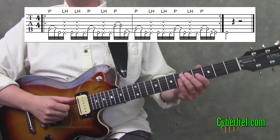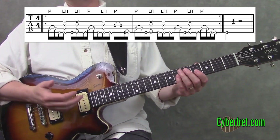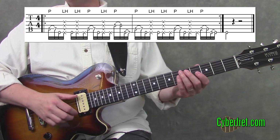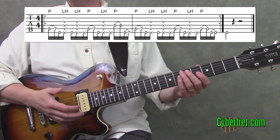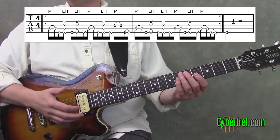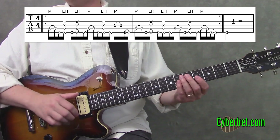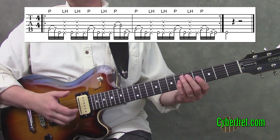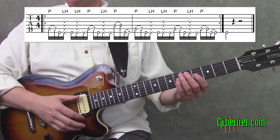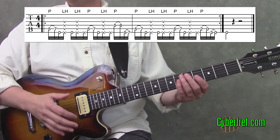Slapping is definitely easier on a bass with thicker strings, but you can do the technique on a guitar. The basic idea of the slap is to take your thumb on the open sixth string. I'm going to kind of hit the string — I'm pivoting my forearm, but there's really a snap at the end, kind of a flick. If I don't do that, I'm not getting much sound.